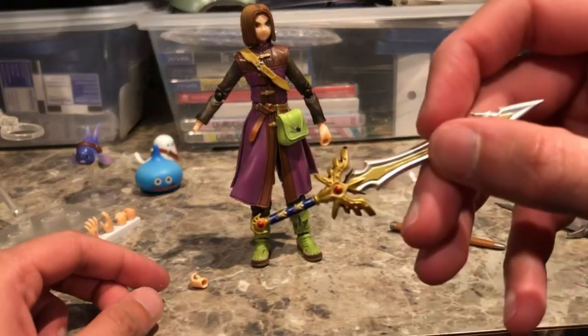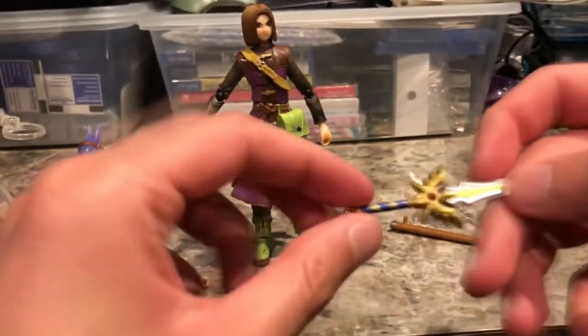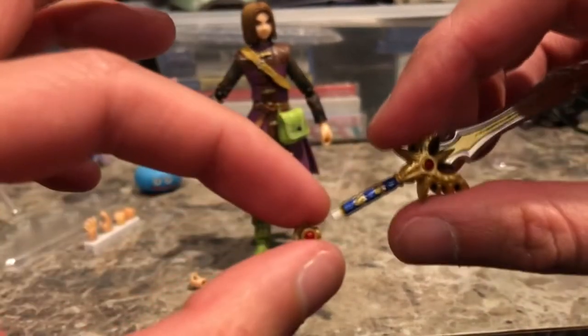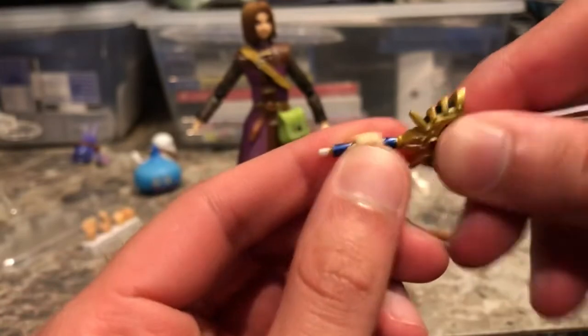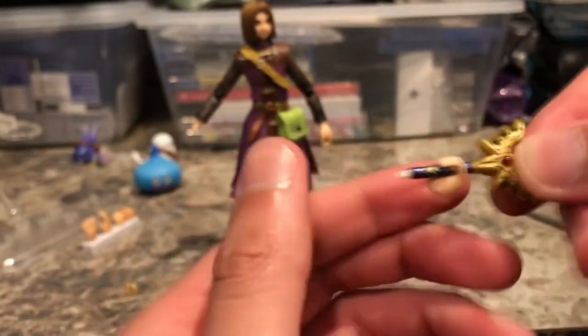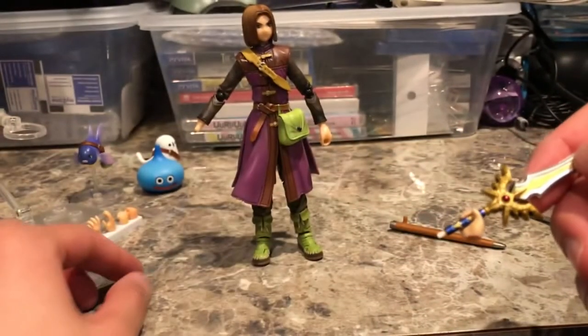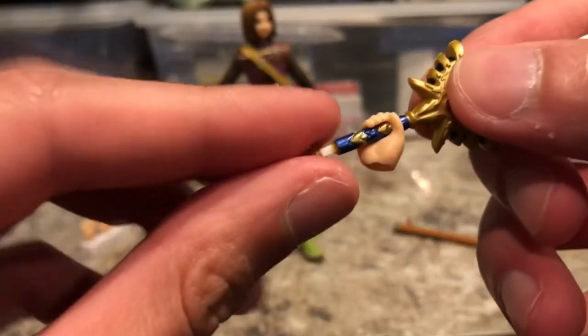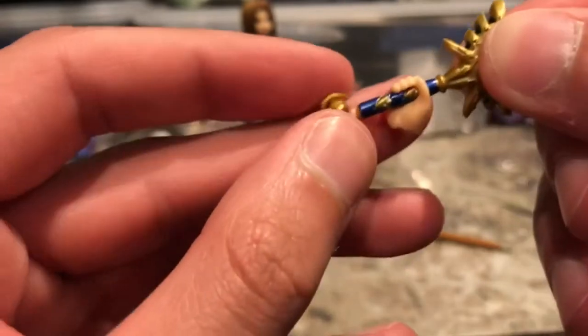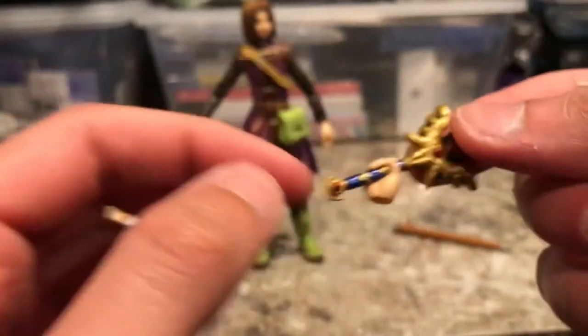Here is the Sword of Light, the ultimate weapon of the Luminary. The end pops off so you can slide it over the end of the Sword of Light, and then slide it into his hand. It fits much better than the other sword — the other sword you have to squeeze in, but this one just slides right on and it's a pretty good grip. You just pop the end back on, and the Luminary has a very firm grip on his Sword of Light.